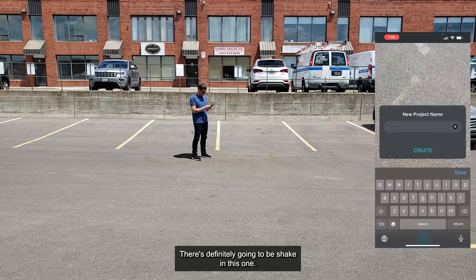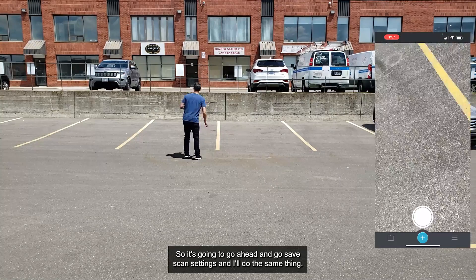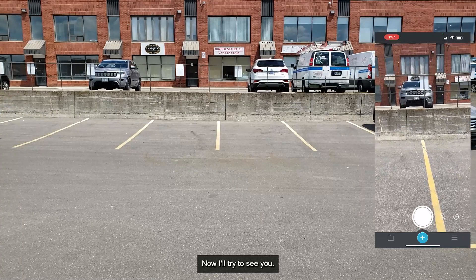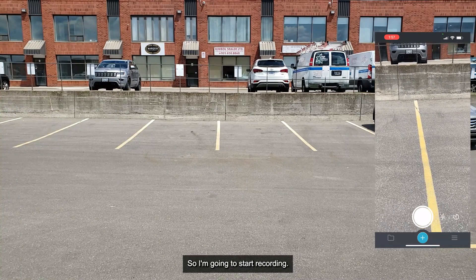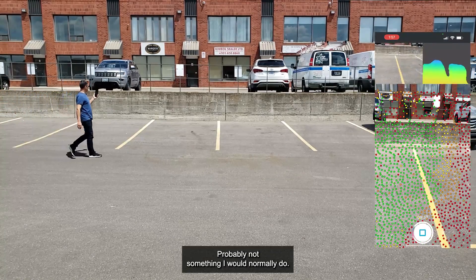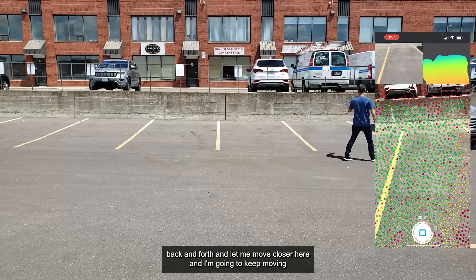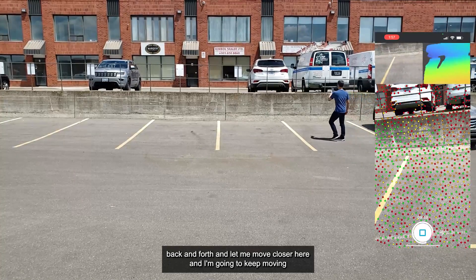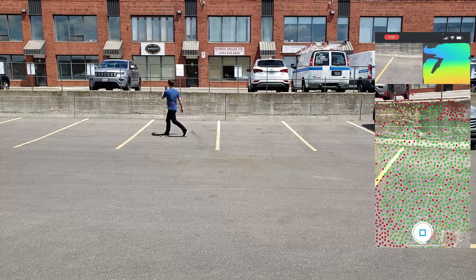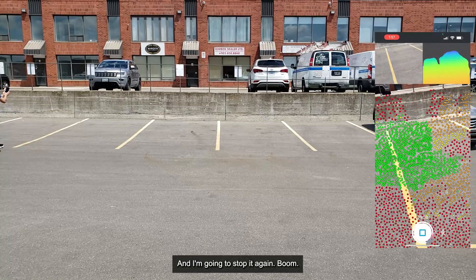Now I'm going to do another scan — this one is definitely going to have shake in it. Same scan settings. I'll start from the same spot, begin recording, and start shaking the phone — probably not something I'd normally do — just vibrating it back and forth, moving closer, doing little rotations and stuff like that, and then stop.